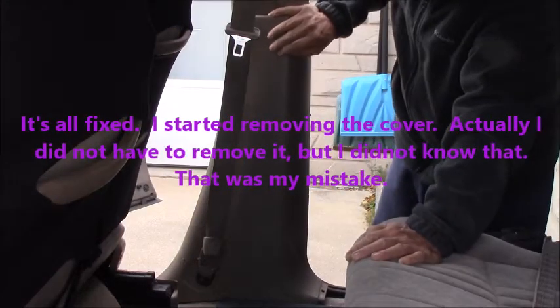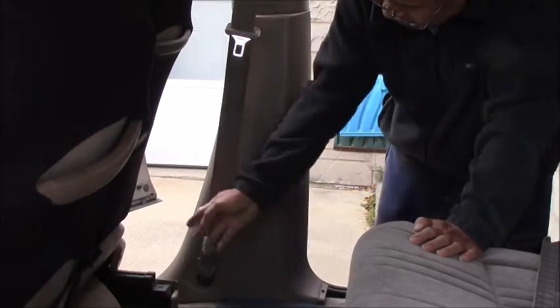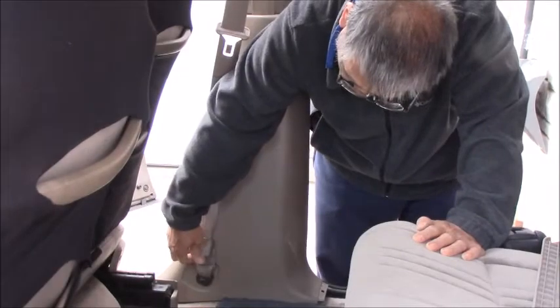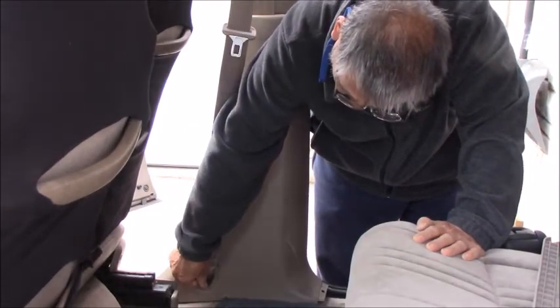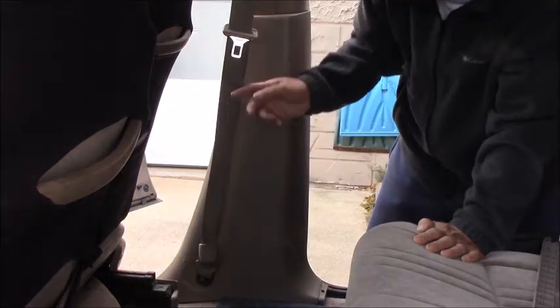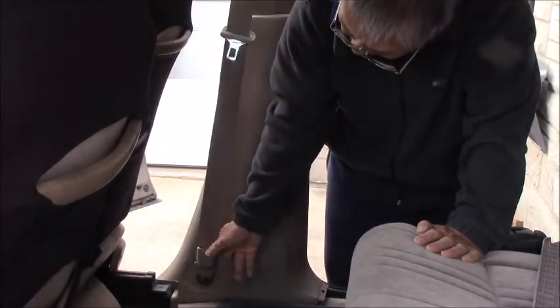Actually, I did not have to remove everything — except this cover, and then remove this bolt, and this would come off, and then untwist the belt, and then just put it back on. Then it's done.